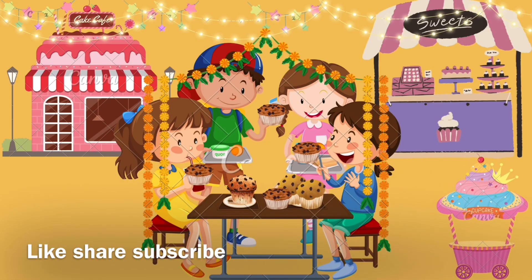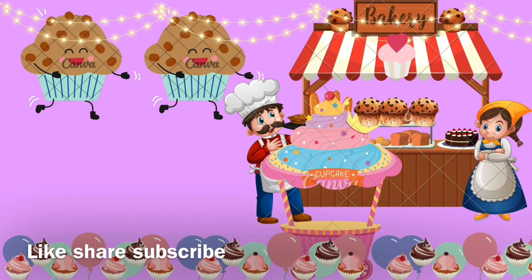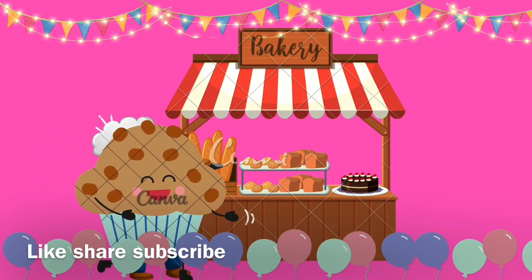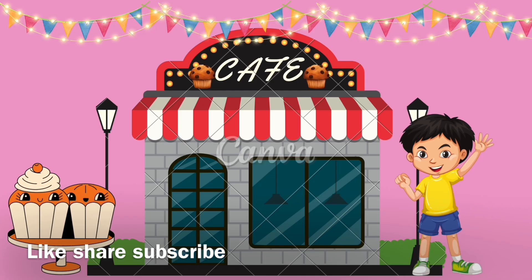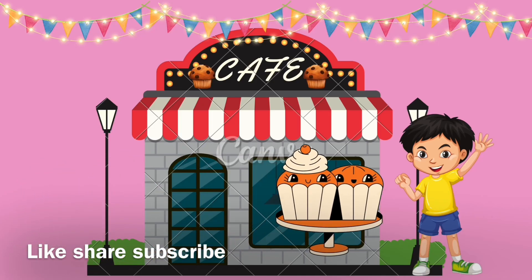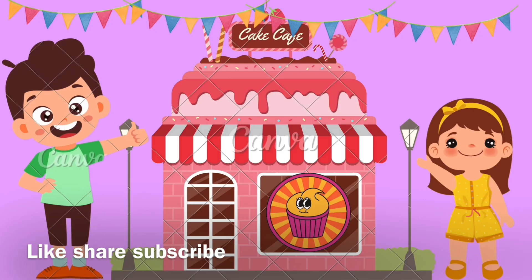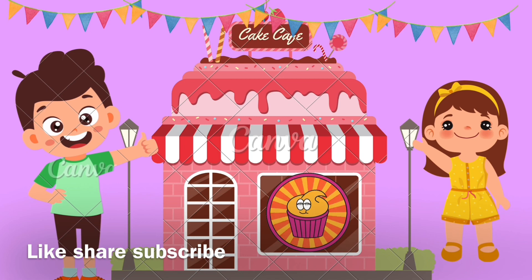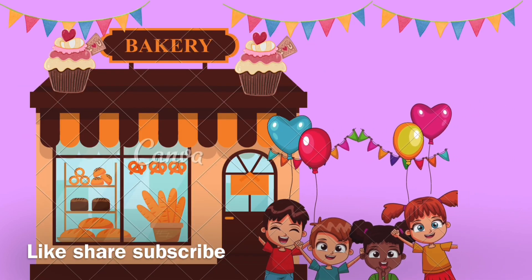Let's make a muffin! Let's make a muffin! Yummy yummy yummy, sweet sweet sweet. Muffin, let's make a muffin. I like to eat yummy yummy muffin. Let's make a muffin!